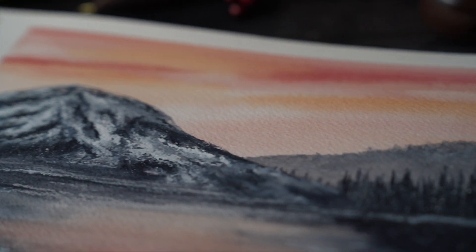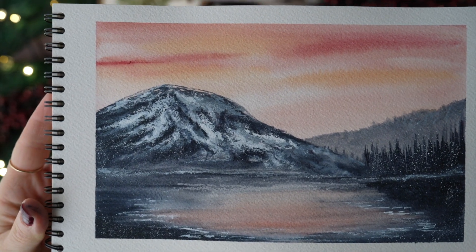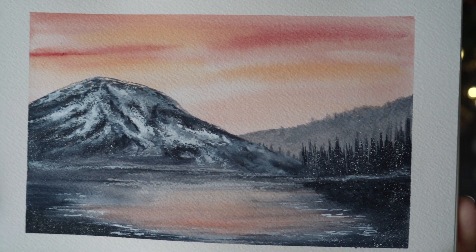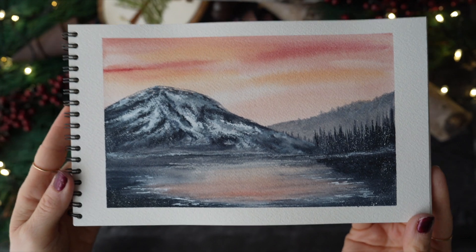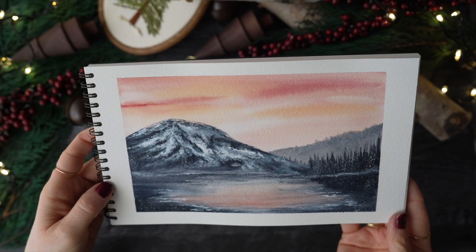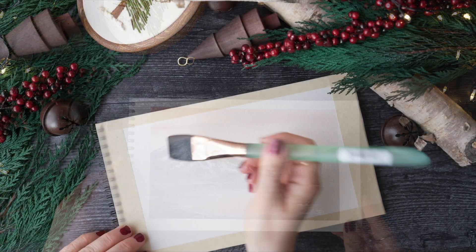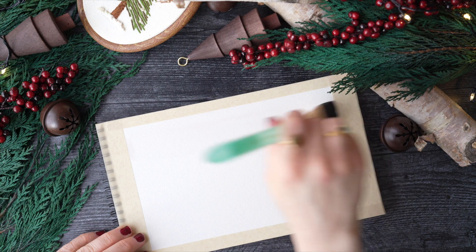Happy December everyone! Today's video is a bit more of an experimental landscape. I envisioned this being for absolute beginners, but then, true to my way of painting, I started experimenting with different techniques. So hopefully it will be easy for you to follow along. As always, the materials are going to be in the description.